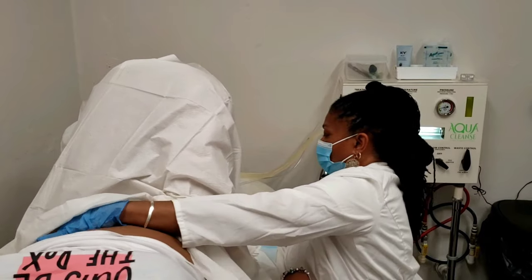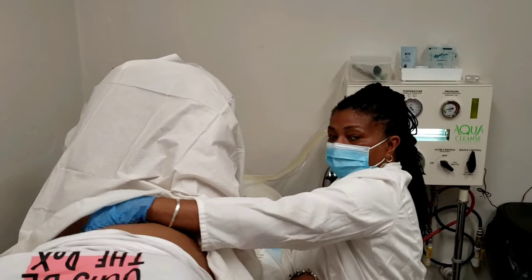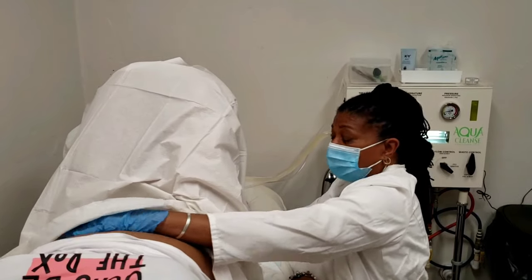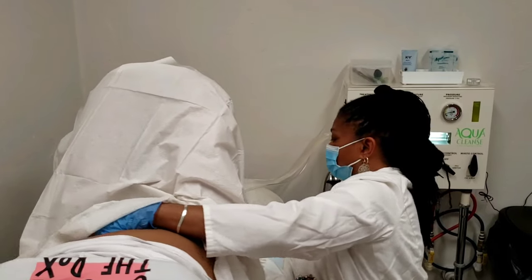It's just discoloration of the water as we start to hydrate the stool — the waste that may be encrusted, may be hardened — and the water starts to soften it. So first you just see the discoloration.